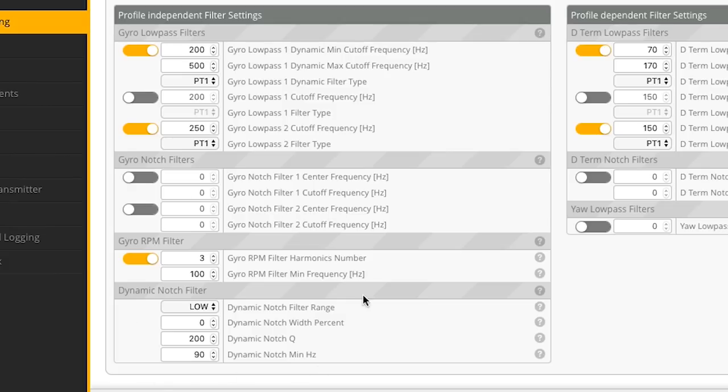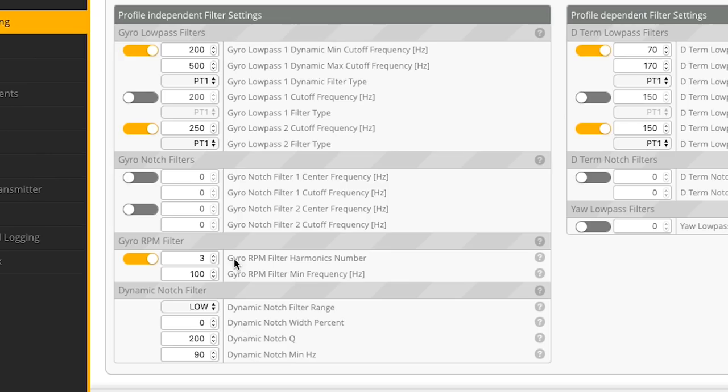You don't want the notch filter and the RPM filter working on the same area. There are sources of noise outside of the spinning motors, so we set up the dynamic notch filter to handle noise outside of what the spinning motors generate. The settings I use come pretty much from Joshua Bardwell, who got them from the Betaflight developers. For the gyro RPM harmonics, use 3; minimum Hz at 100. For the dynamic notch filter, select Low, set dynamic notch width percent to 0 to disable the secondary notch, notch Q at 200, and dynamic notch minimum Hz at 90.